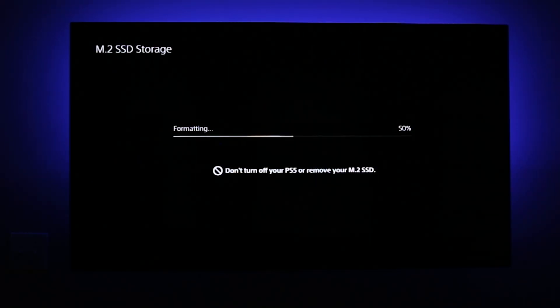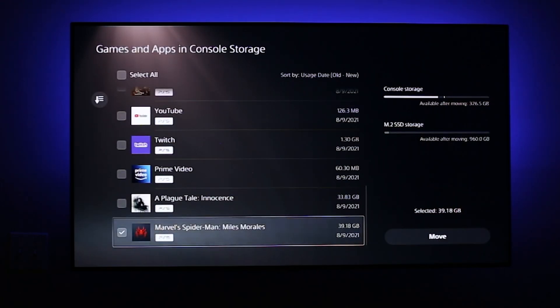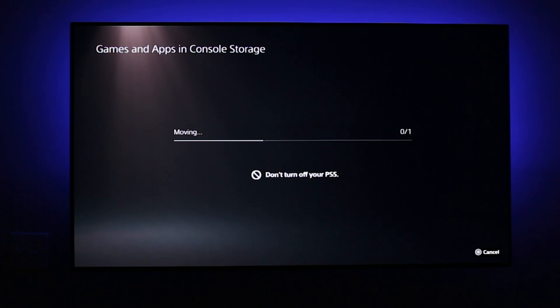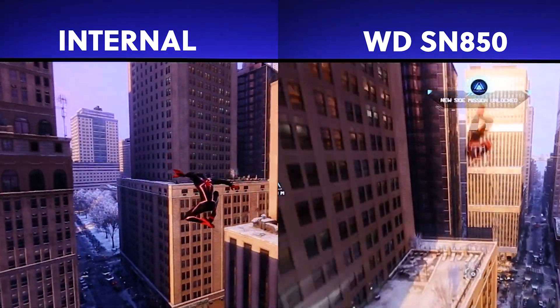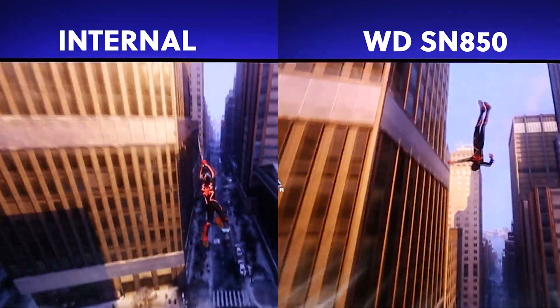As you can see, this drive does get recognized, and we're getting a current read speed of 6,552 megabits per second, which is well above PlayStation's recommended speeds. Now let's transfer over a game and see how it runs. We transferred over Spider-Man Miles Morales, coming in at 39 gigabytes, and it went pretty quick. Testing the load speed before and after transferring it to the SSD, we're happy to report that we couldn't notice any slowdowns in gameplay or loading, and it even seemed like Spider-Man loaded faster on the WD drive than on the internal PS5 drive. Others have also reported seeing the same improvements.